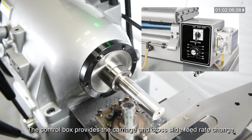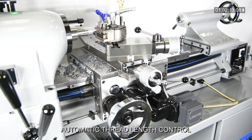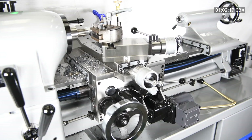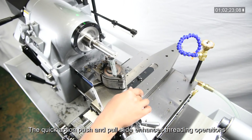The control box provides the carriage and cross slide feed rate change. Automatic thread length control ensures accurate threading without thread relief. The quick action push and pull slide enhances threading operations.